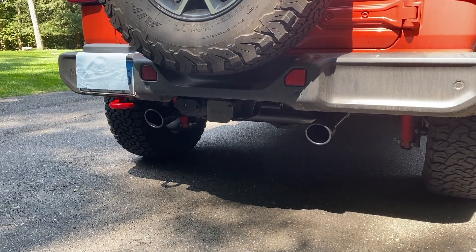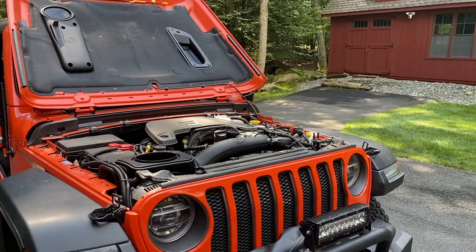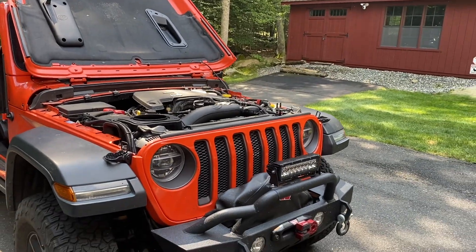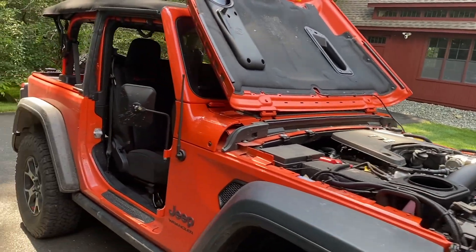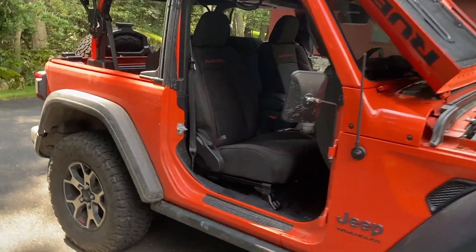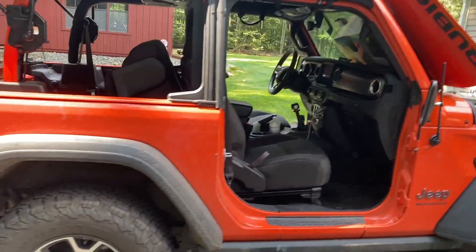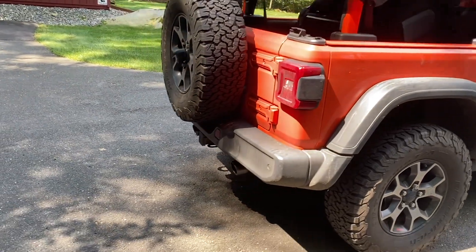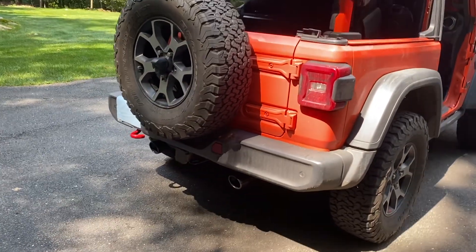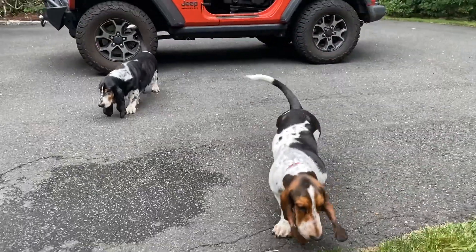The real big plus is the sound — Borla gives you just a phenomenal sound. Putting it all together, you get better gas mileage, you get better performance, and you get better sound. And one last thing: the Jeep becomes a lot more fun to drive. You like to listen to it, you like to hear it, you like to step on the accelerator. It just becomes an overall more fun vehicle. And isn't that what it's all about? Dogs not included.